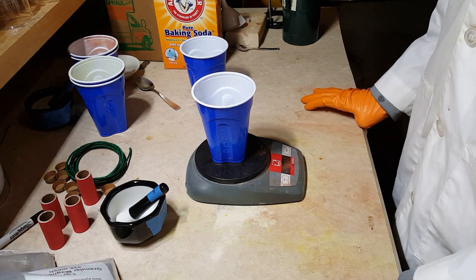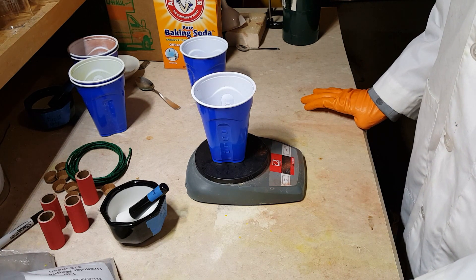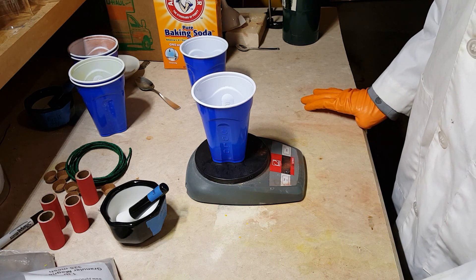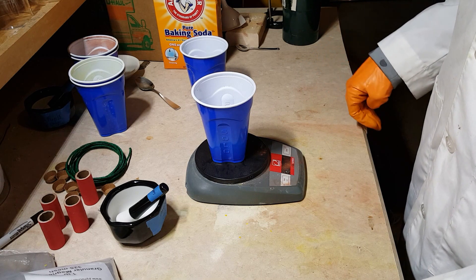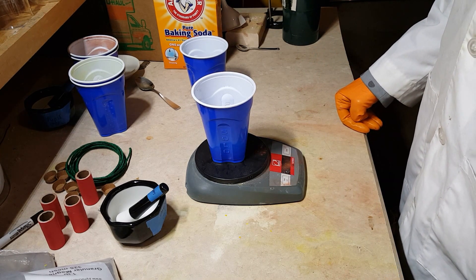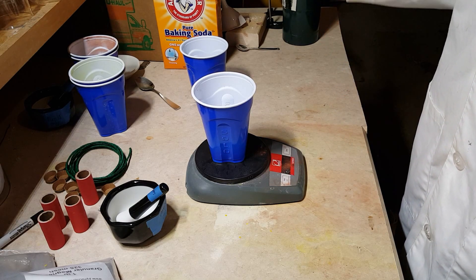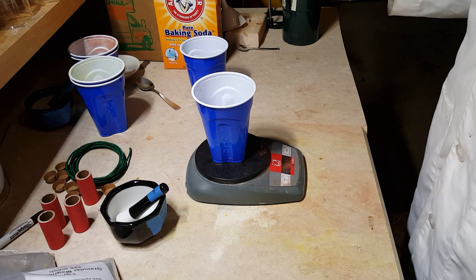Hi everyone, Frankiem here, and today I'm going to be showing you how to make four different color flash powders. We're going to be applying the same principle that we applied in my colored alcohol flame video. We're going to use metal ions to absorb heat energy and emit it at wavelengths that your eyes perceive as light.